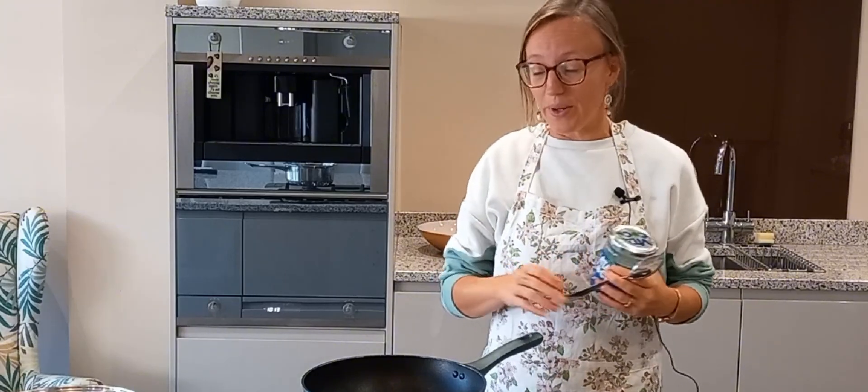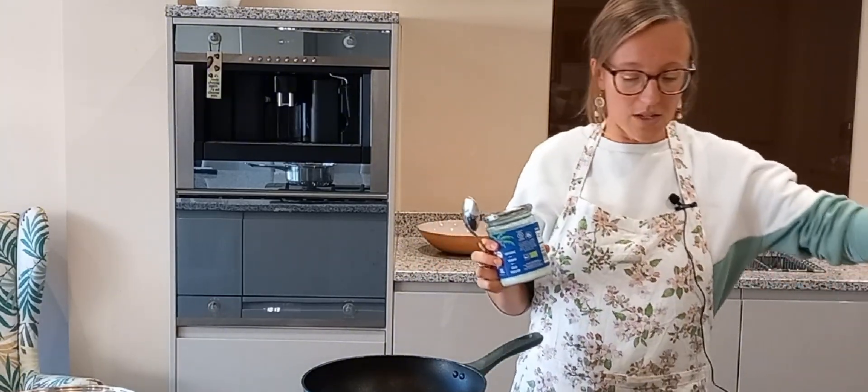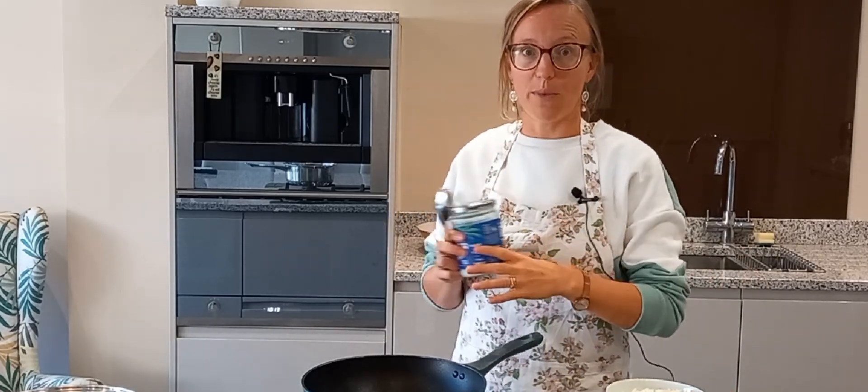So the first thing I'm going to do is caramelize some onions. I have chopped a couple of white onions here, and I am just going to use coconut oil to caramelize those in the pan for about 10 minutes.